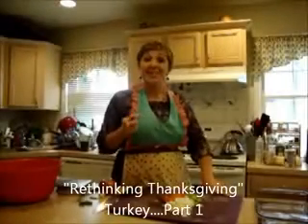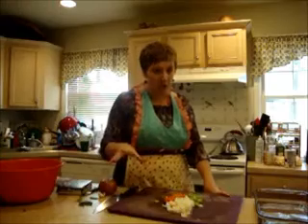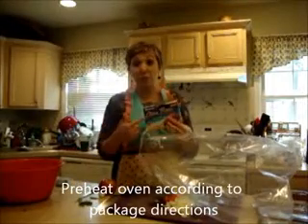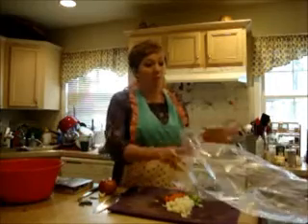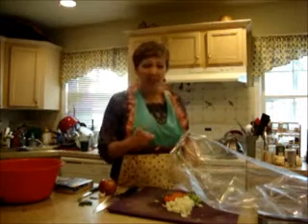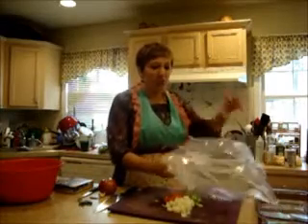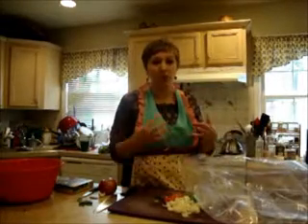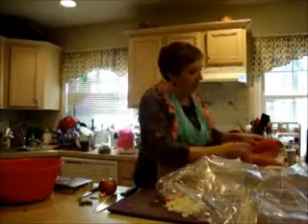We're rethinking Thanksgiving, and I'm showing you my trick to having an incredible turkey. My trick is the bag — you can buy these in the store, they're very reasonably priced and oven-safe. Forget about basting your turkey and forget about dried-out, flavorless turkey, because this seals in all that moisture and helps to steam the turkey, which holds in all that moisture.